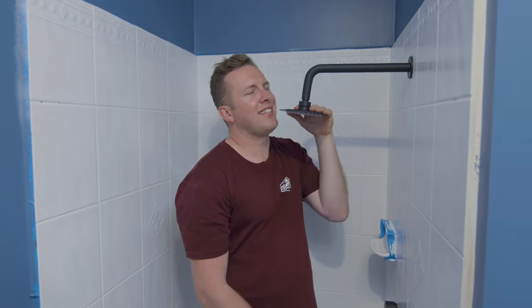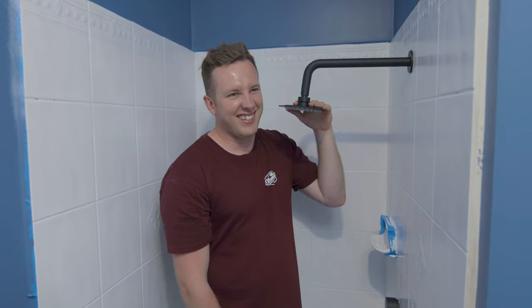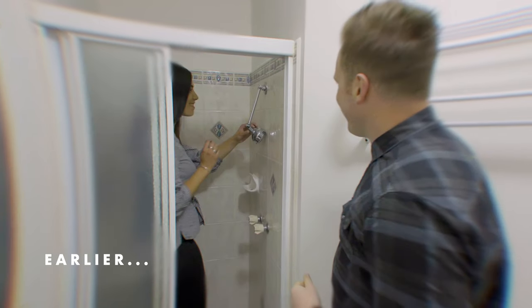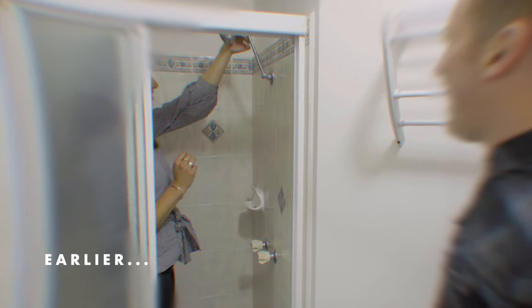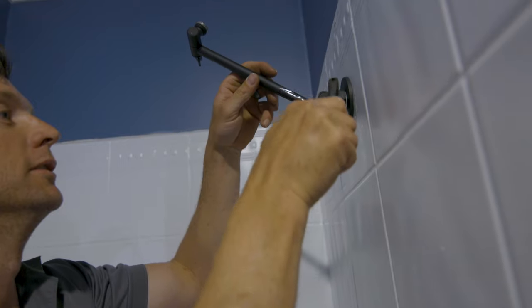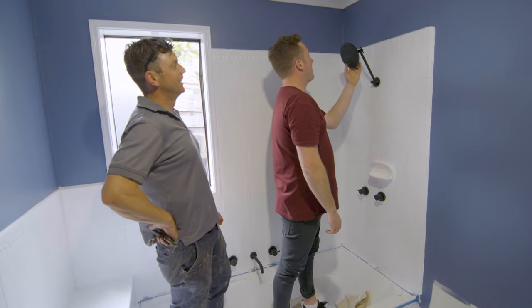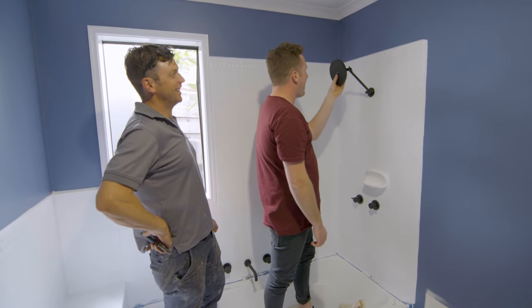My shower head's too low — we really shot ourselves in the foot there. So unfortunately we're just going to have to go with the old Aussie shower. You beauty — now we've got an Australian shower head.